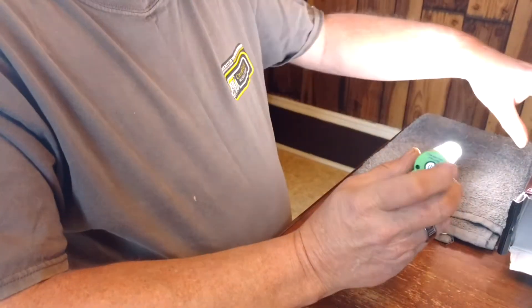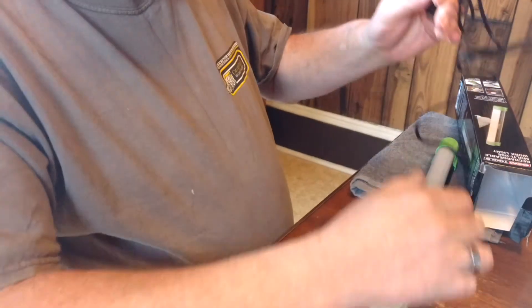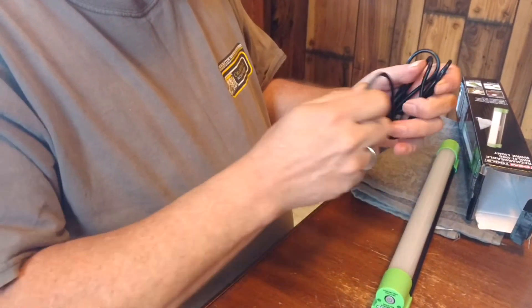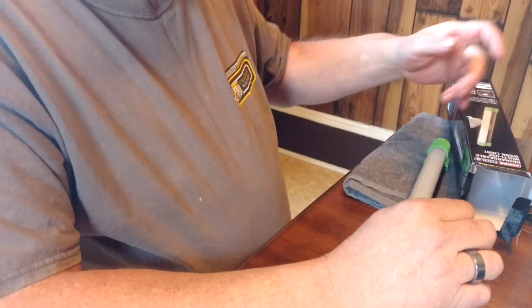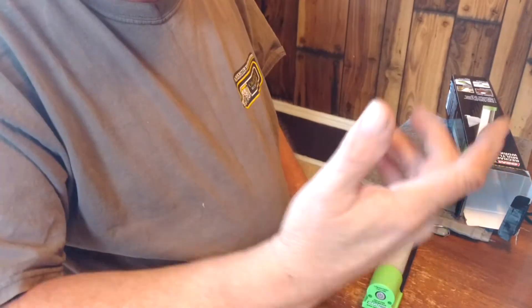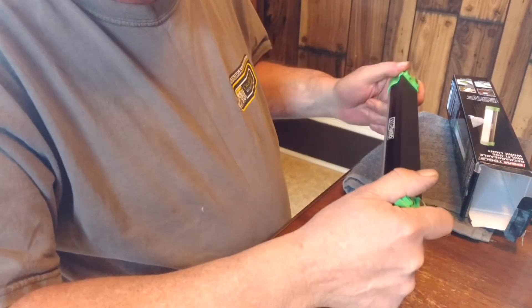It comes with a USB cord, but it doesn't come with the wall adapter — which is no big deal. Inside my toolbox I've got USB ports, I also have plugs on the side of my box, and in my garage I've got plugs everywhere, so charging it is no big deal.